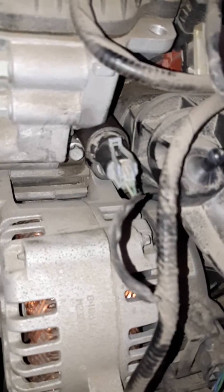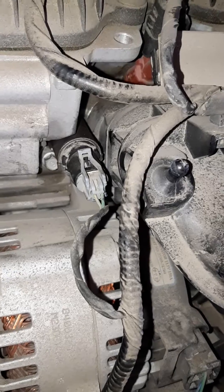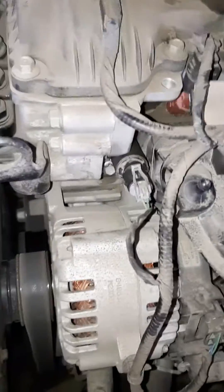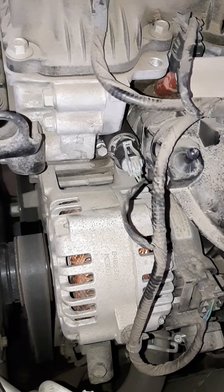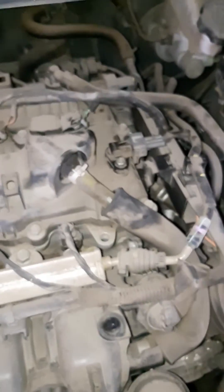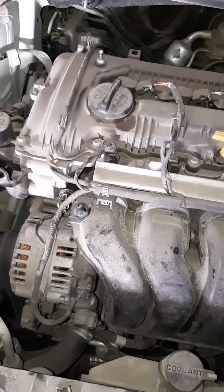I did pull that out and tested them all to see if they were working — they were working. Cam sensor was working. I tested them and they were fine. So what I did was I cleaned this, took it out, cleaned it, cleaned that one. Then I disconnected the battery for a while and reconnected everything, and then the engine light went out.